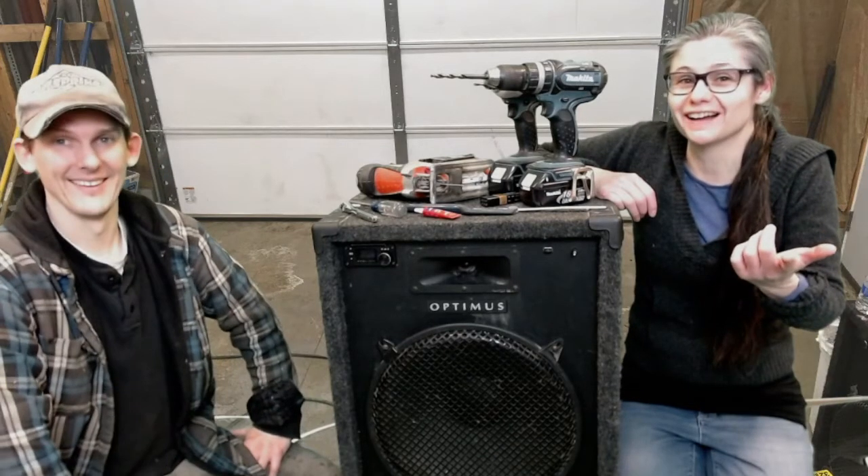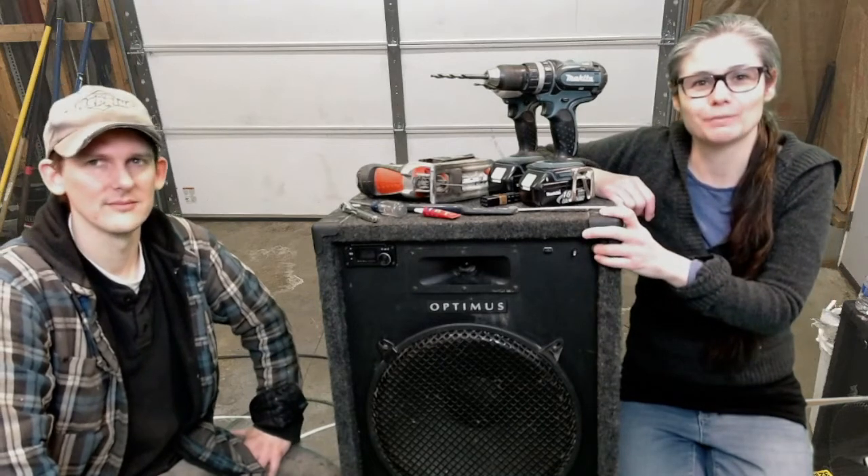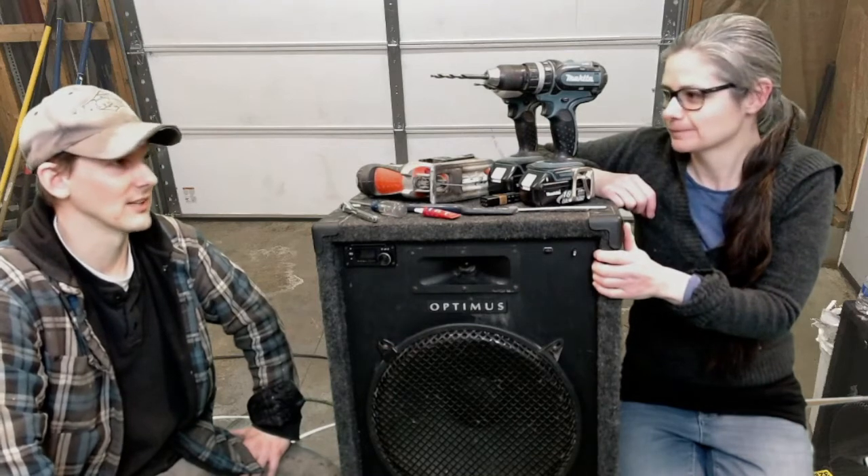Actually, we're not on the beach. And we're not even in our garage. But we're still going to be able to show you how we built this music playing speaker. Let's get into it.